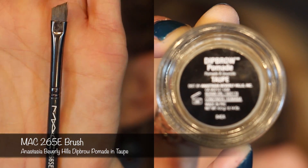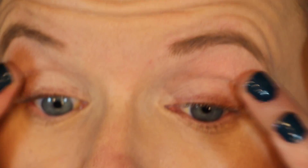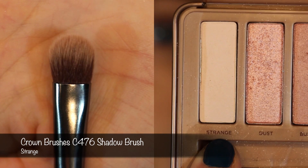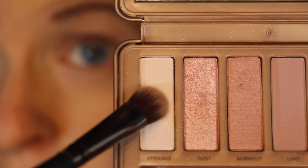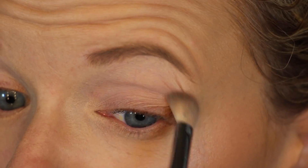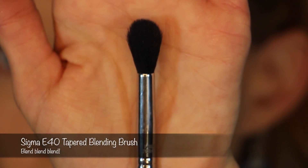Hey, what's up guys? I already did my eyebrows using a MAC 265E brush with the Anastasia Dip Brow Pomade in Taupe. Then I'm going to prime my eyelids again with the Urban Decay Primer Potion — the eyelids and just below the lower lash line. I'm going to start with this C476 shader brush from Crown Brushes. I'm going to take the color Strange and go over pretty much the entire lid from brow down to lash line to make sure these transition shades blend more easily. Then taking the Sigma E25 brush with the color Limit, just like we did last time, going over that transition zone. Then taking Nooner and doing the same thing.